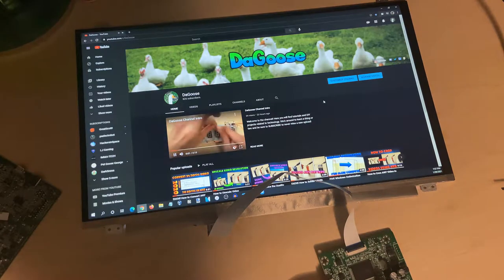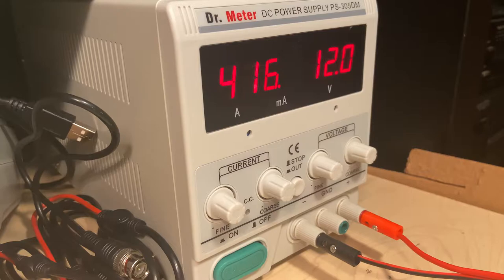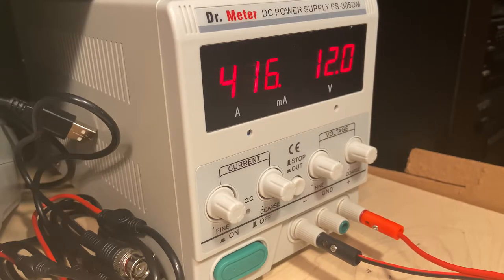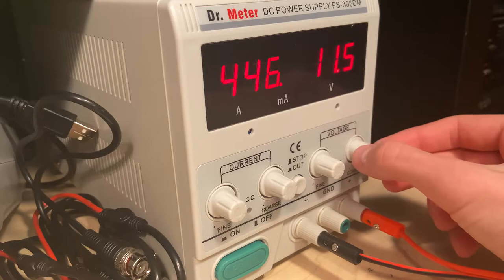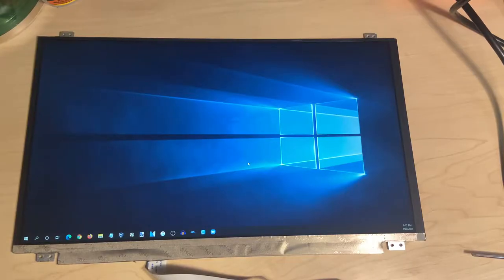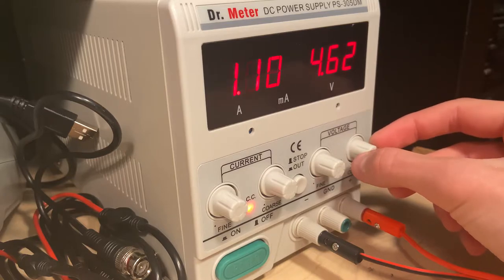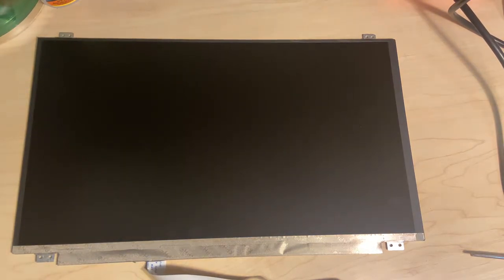However, I noticed something quite interesting. The power consumption of the screen and controller board combined was only 12 volts at a little over 400 milliamps, making the total power consumption just under 5 watts. Curious to see what lowering the voltage would do, I began to drop the voltage on the power supply. Until it reached 5 volts, there was no dimming on the screen. Once the voltage dropped below 5 volts, the screen began to dim and eventually shut off. With this test complete, it's possible I could use a USB-C connector to power the monitor with only 5 volts.